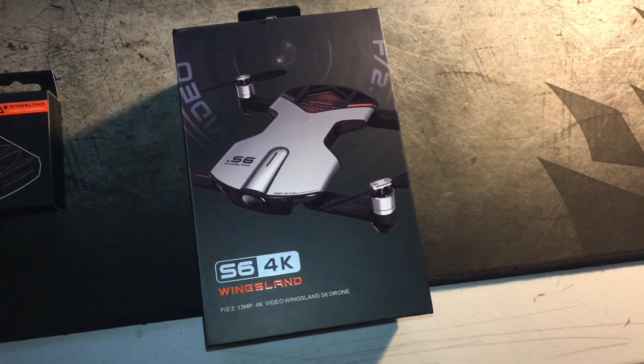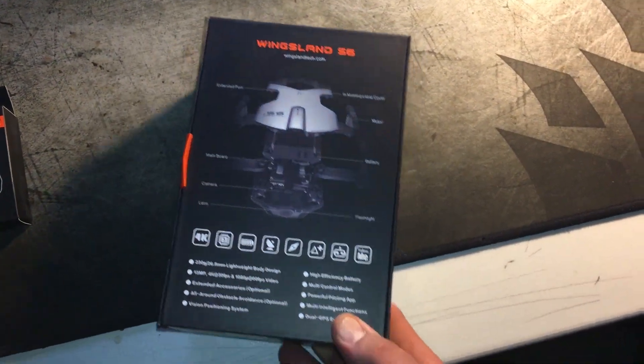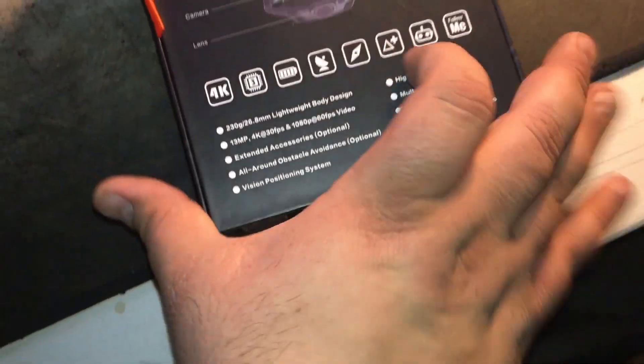Here's the front, the side, and the back — that gives the description on everything that you get here. All right, let's open it up.